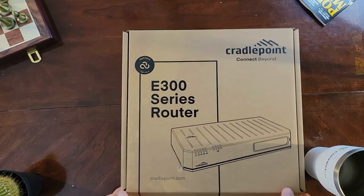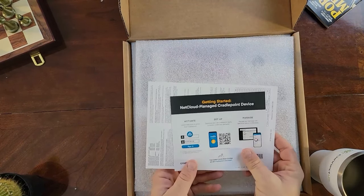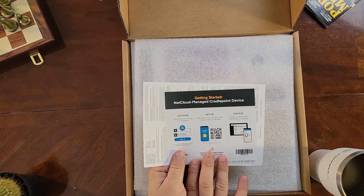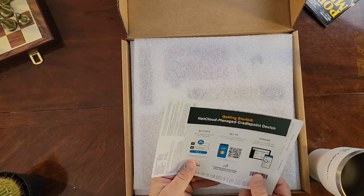Let's open it up. The first thing you'll notice is a little insert telling you to go to the Cradlepoint Verify app in the App Store and download it. This will help you get set up initially into the NetCloud Manager.